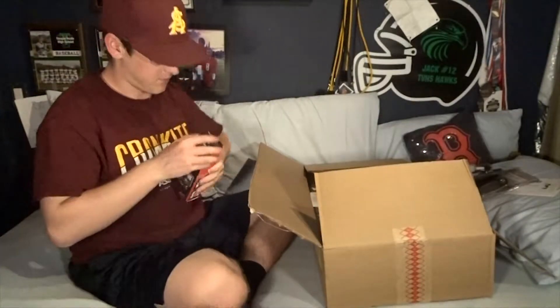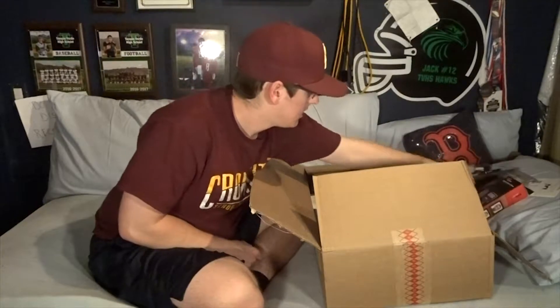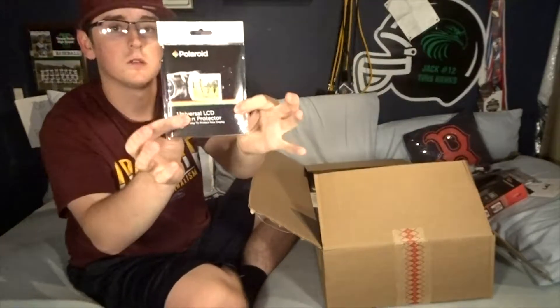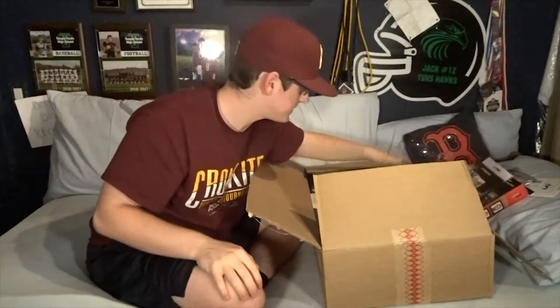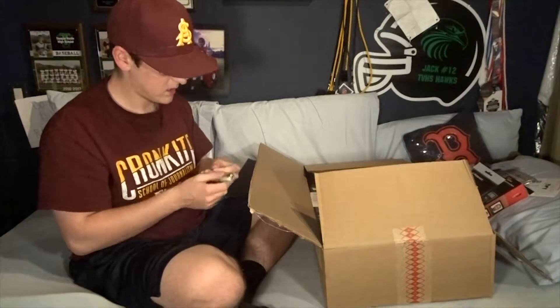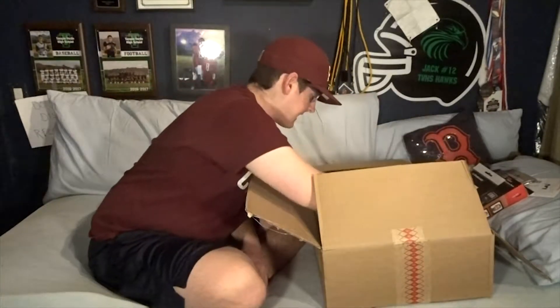This is a five-piece camera cleaning kit from Polaroid, which is pretty cool. Next is a digital flash for a camera - it's already been opened, but not a big deal. Then we've got screen protectors, very important. And this is a card reader for different types of cards including SD cards.